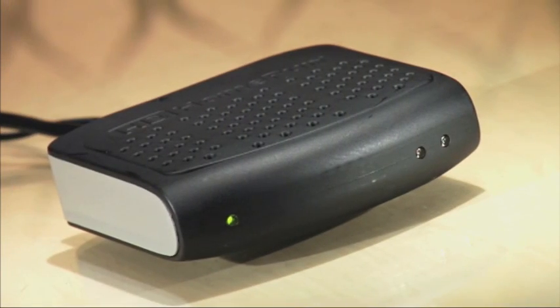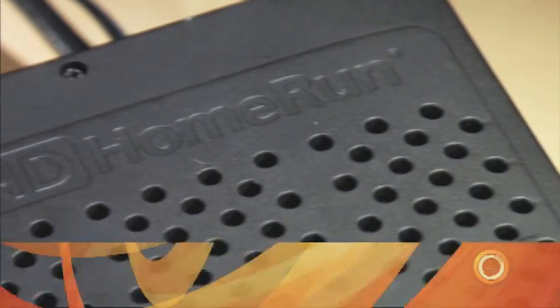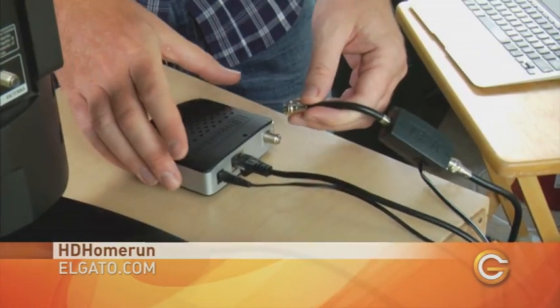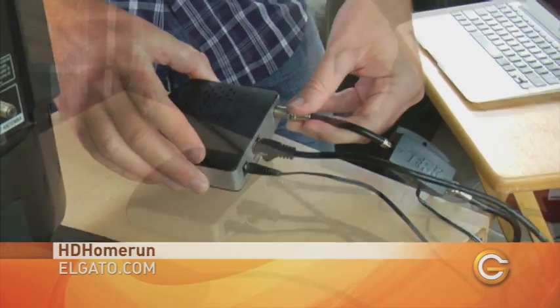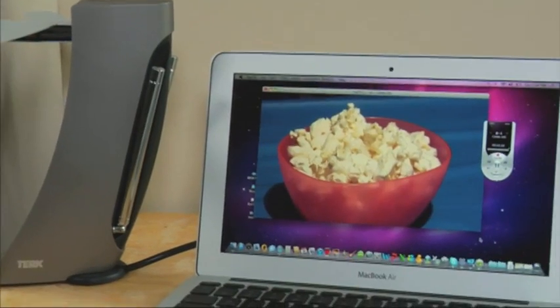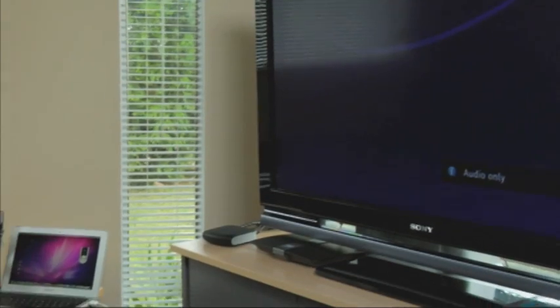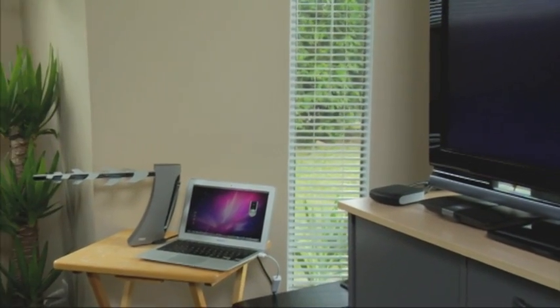Once you have all these channels, you won't want to miss a thing, so naturally you're going to need a DVR that can work overtime for you. Check out the HD Home Run by Elgato. This network tuner attaches to your antenna and connects via Ethernet to your computer, so you can record your newly acquired HDTV. And if you connect your HD Home Run to your router, you can share content wirelessly to other devices.